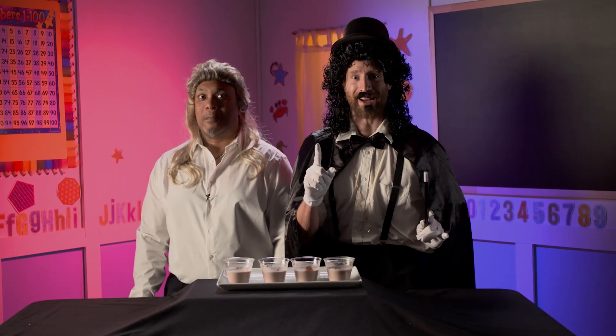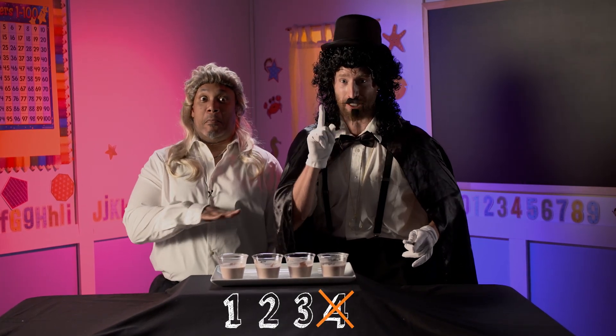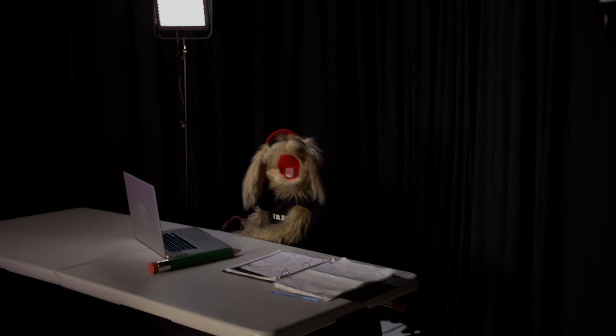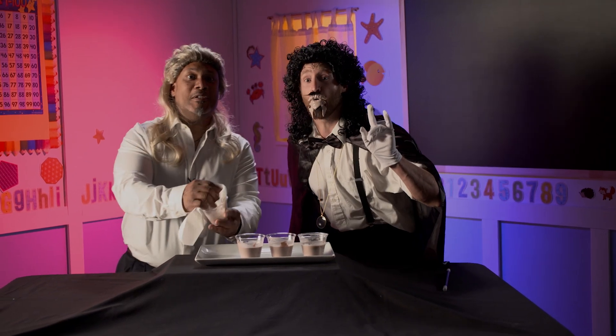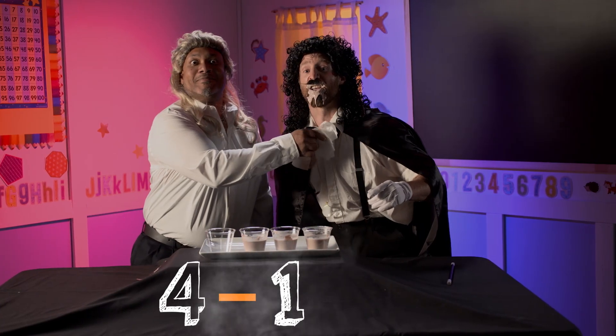For my first subtraction trick, you'll see I brought four smoothies. I will make one disappear. One less. Because four minus one is... As you can see, there were four smoothies, but now there's just three. Because four minus one is three.